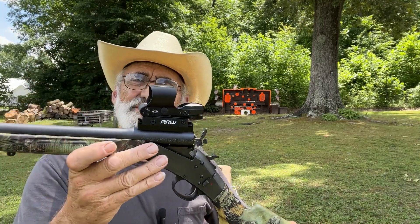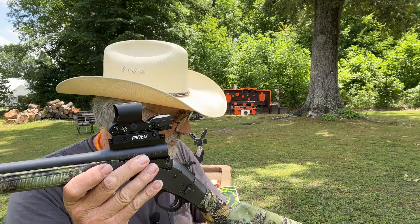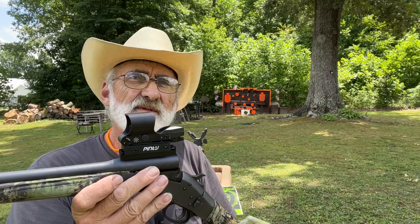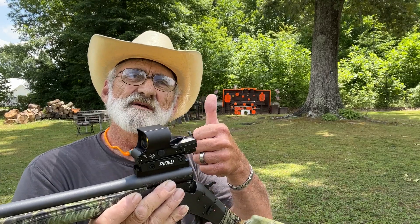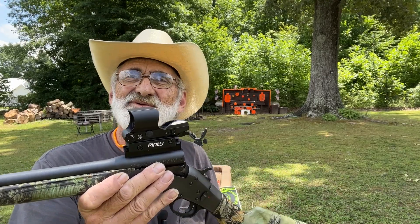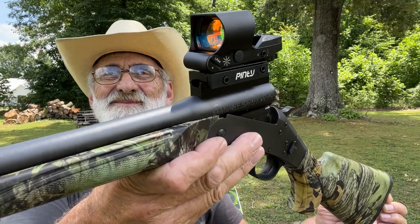If you've got one of these, tell me what you think about the Pinzi reflex sight — I'd love to hear from you. As always, we appreciate you watching, thank you for all the views and comments, subscribe to the channel so you don't miss anything, and give us a big thumbs up — it helps. We'll see you next time out here at my little mini range. Thank you ever so much for watching; we appreciate each and every one of y'all.